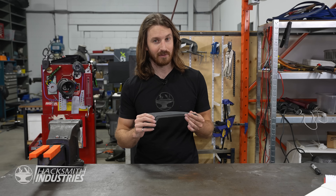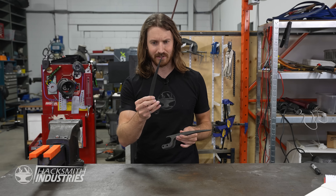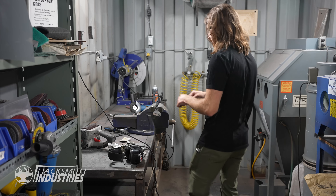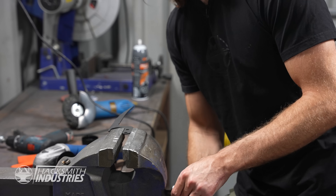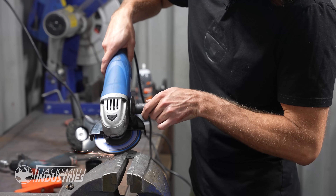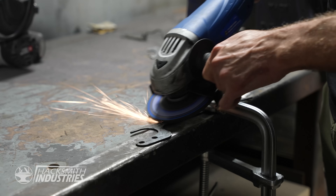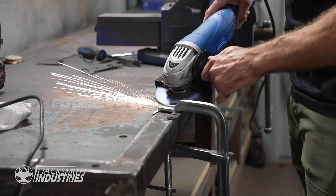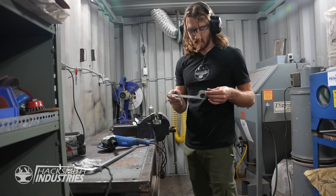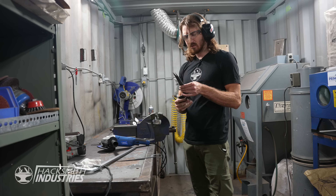We got the rest of the claws in from Smarter Alloys and they look great. Before we put them together we're going to have to shine them up a bit, because Wolverine's claws aren't a dark gray like this. Let's try polishing these. There's one shinier claw — now I just have to do five more.